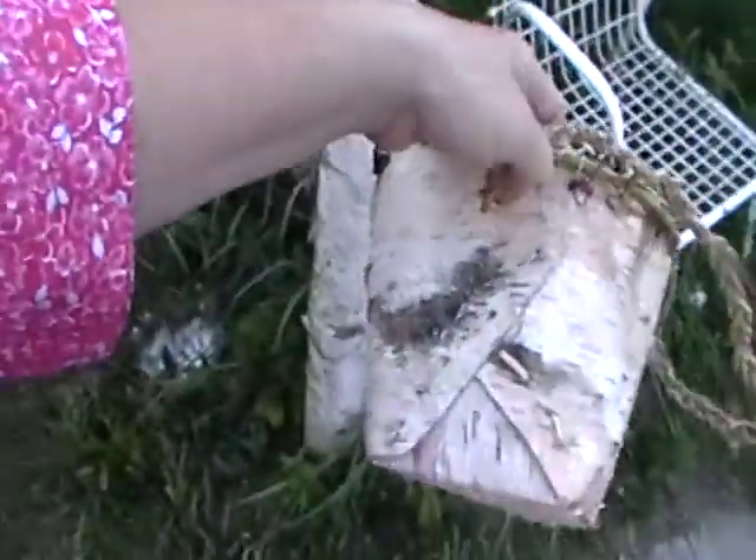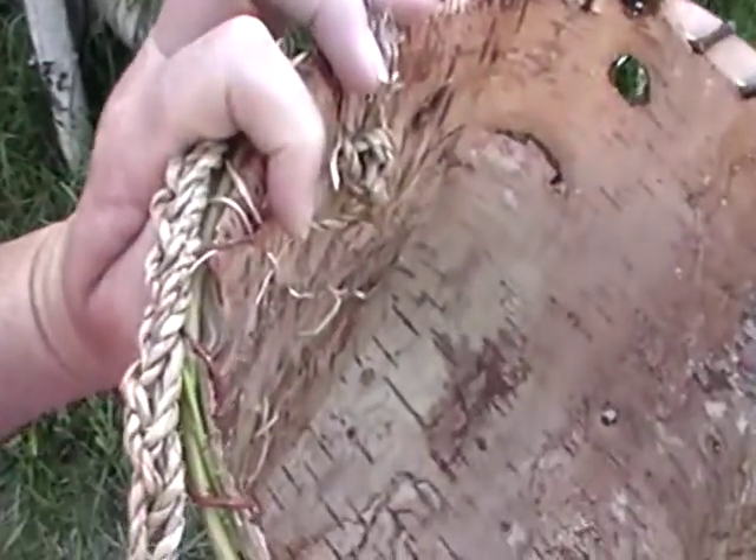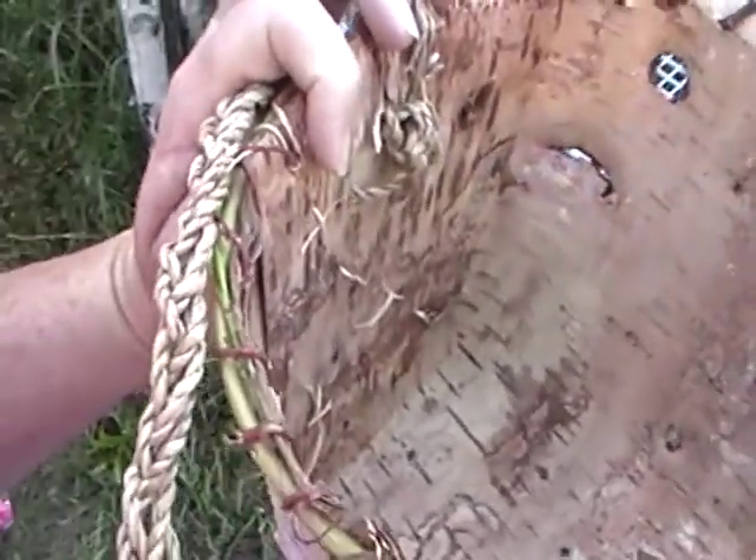Now, some people use this white stuff on the inside — they turn it to the inside, and you can oil the underside and it'll be a beautiful deep rich brown.